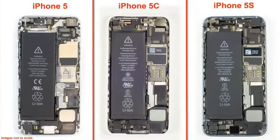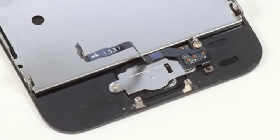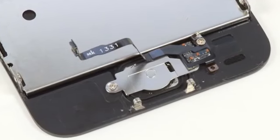Third, while the 5C may have the same A6 processor as last year's iPhone 5, the main system board has the same general design as the 5S — notice the connector and metal shields layout. One bit of 5C hardware that is more like its counterpart in the 5 than the 5S is the external speaker and lower connector assembly. This isn't surprising given the 5S's new fingerprint-reading home button.